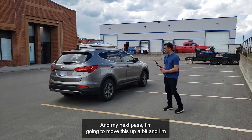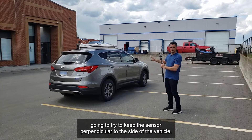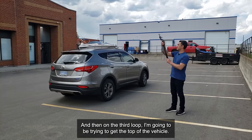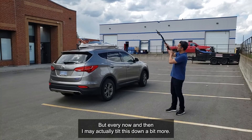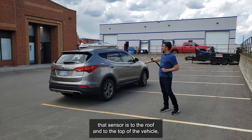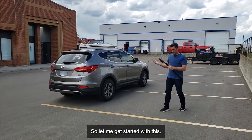On the next pass, I'll move the monopod up and try to keep the sensor perpendicular to the side of the vehicle and do a loop all the way around. Then on the third loop, I'll be trying to get the top of the vehicle at about a 45-degree angle, but every now and then I may tilt it down a bit more. The more perpendicular that sensor is to the roof, the better — I should be able to get more data.